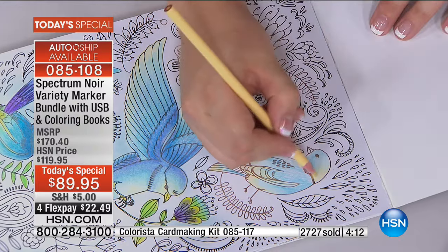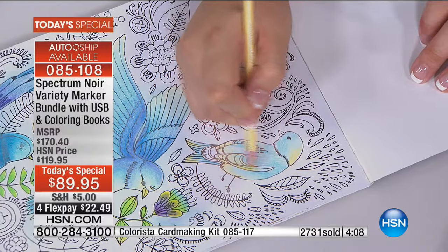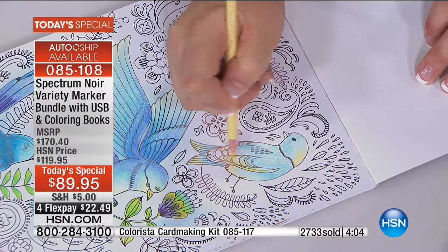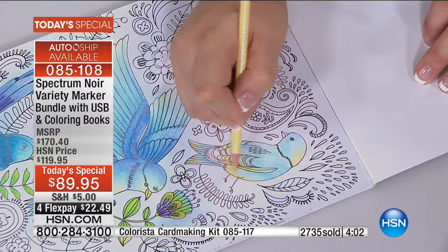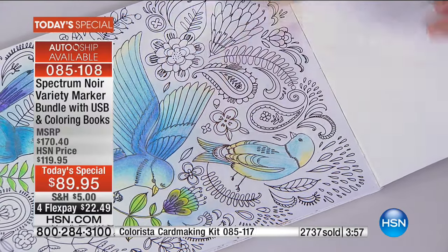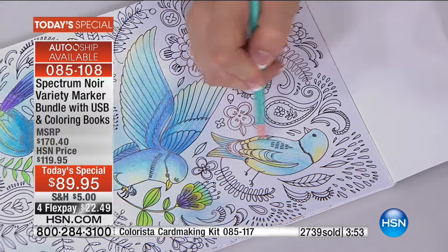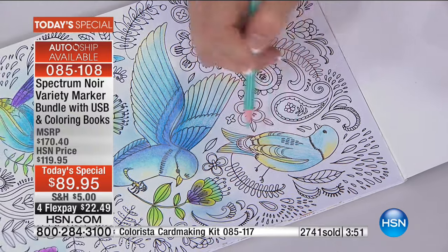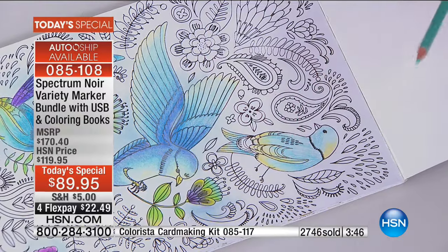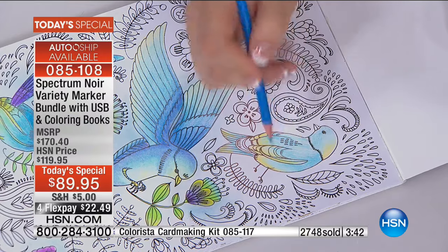Angie has one question — are the additional markers at item 499-066 colors separate from the ones that come in the Today's Special? No, that IS the one in the Today's Special. If you've gone for the Today's Special, you're already getting those brand new markers. Those separate ones are just for people who only wanted the markers and didn't want all of the extra additional pieces. No, Angie wants all the pieces — it's not a want, it's a need.